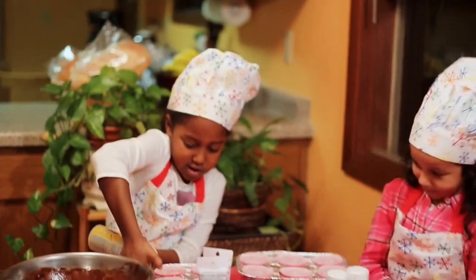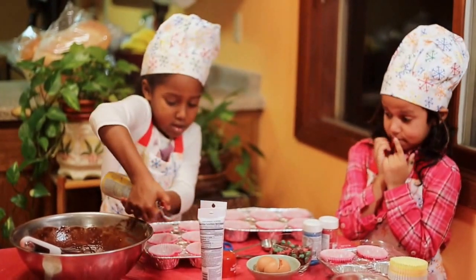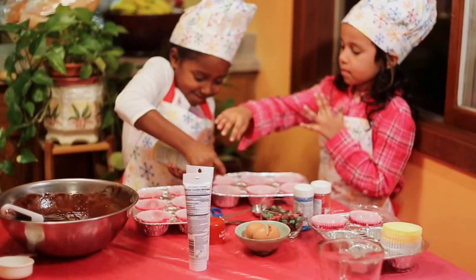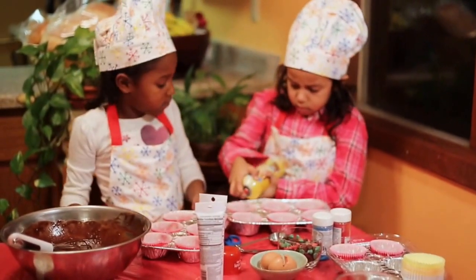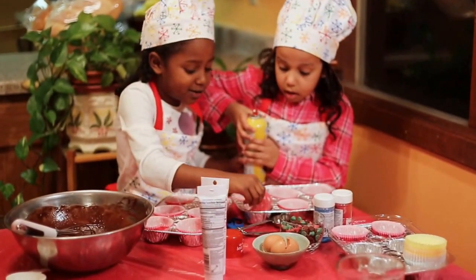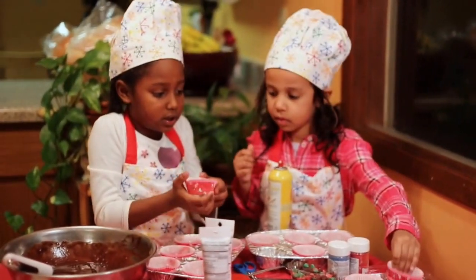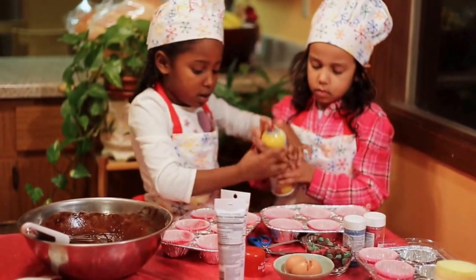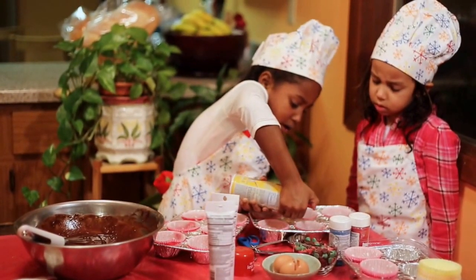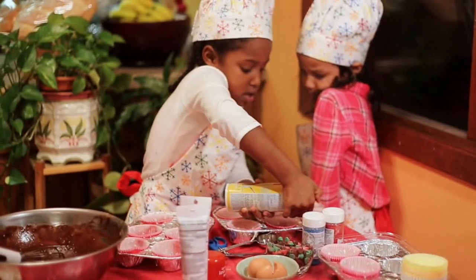Oh dear. I can do it — can I do mine? Be careful. I already did that one, do this one. You put too much spray. Now let me help you. And there we go.